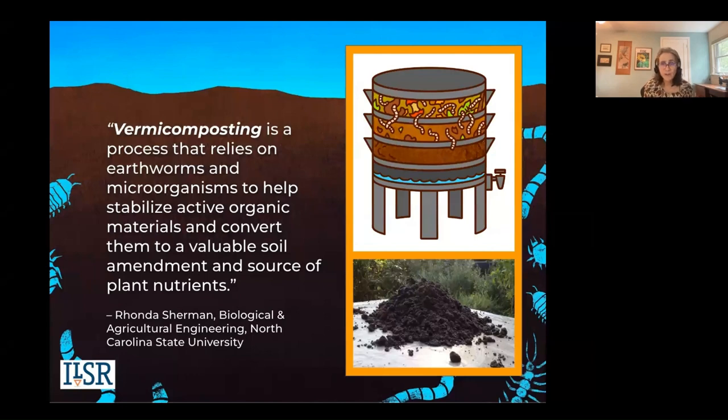Vermicompost is a higher value than regular compost. The physical characteristics of vermicompost are that it has a fine particulate structure, it's granulated, it has a higher water holding capacity, higher nutrient holding capacity, it results in accelerated germination of your plants, seedling growth, early flowering. The pH is near neutral, so you've got a lot of plant available nutrients. It's full of plant growth hormones.